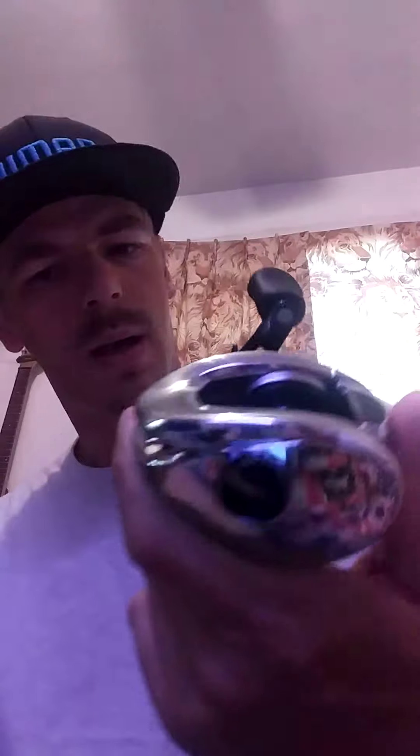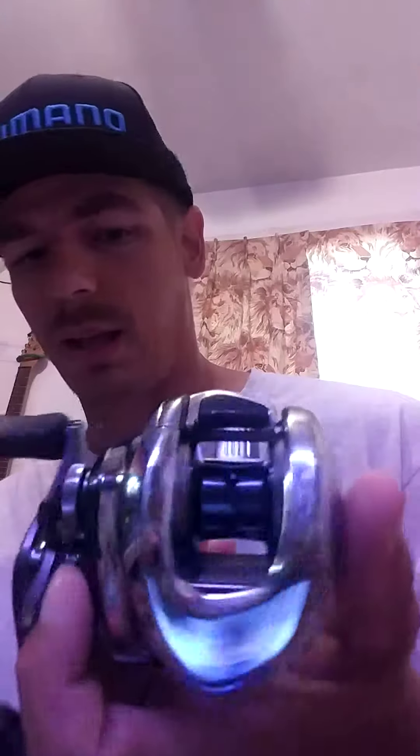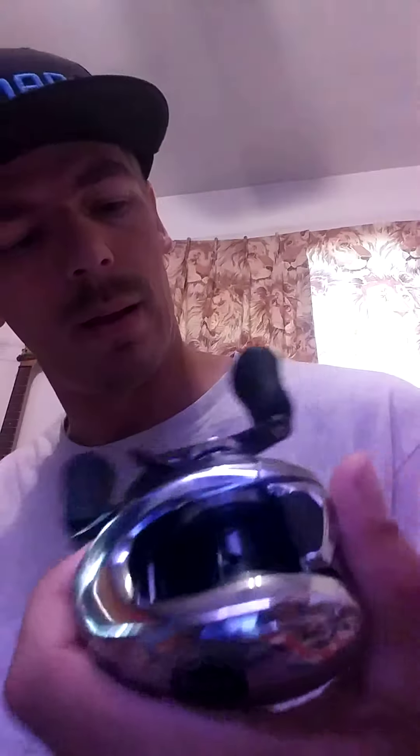Same color scheme as the 2012 model — chrome. This is the primo reel of the fishing world. Shimano makes some of the best products out there — the best reels. I've had other companies, I'm not gonna say what they are, but Shimano is like the AK-47 of reels.